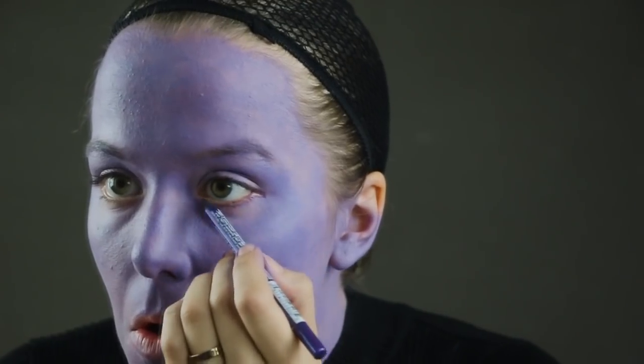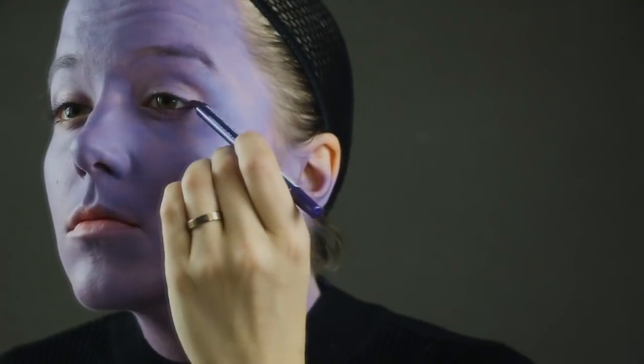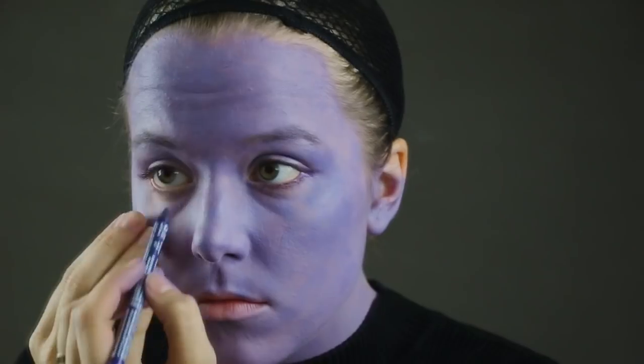I'm going in with some purple eyeliner just on my waterline and right underneath it to fill in the gaps I've missed with makeup. And I'm just barely outlining the shape of his eye here with the purple as well.